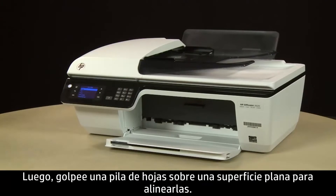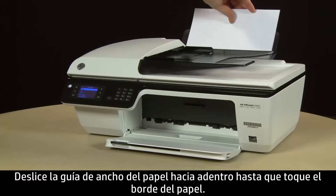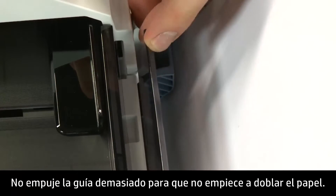Next, align a stack of paper by tapping it on a flat surface. Load paper into the input tray until it stops. Slide the paper width guide inward until it stops at the edge of the paper. Do not push the guide in so tightly that it starts to bend the paper.